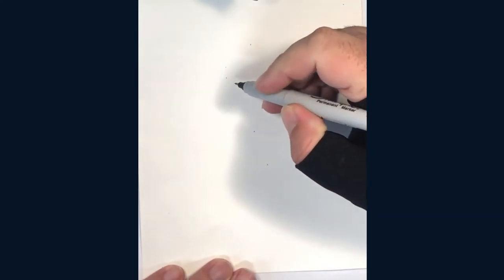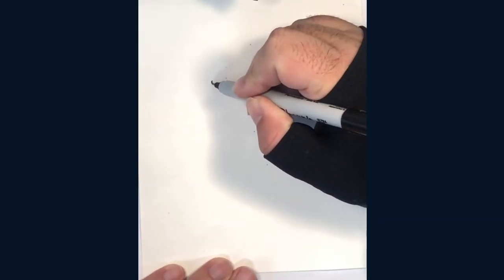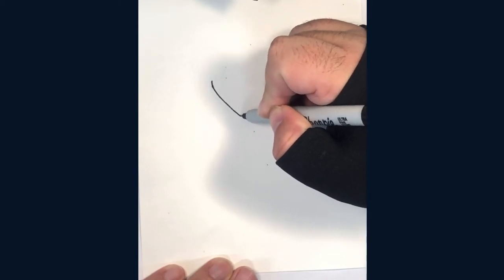Hello everybody and welcome to Keep Drawing. Today we're going to draw the Grim Reaper. So grab some paper and something to draw with and we're going to start with his hoodie.